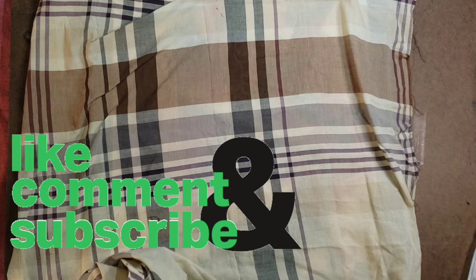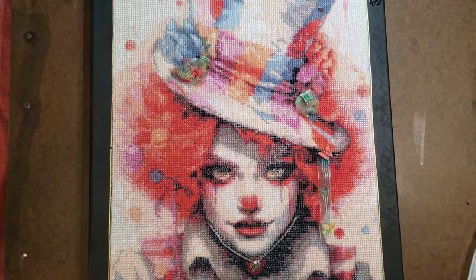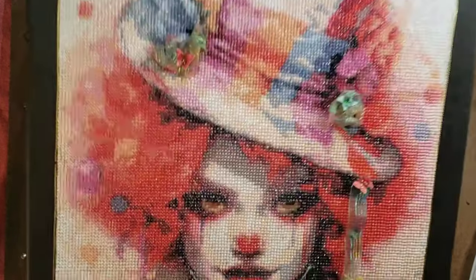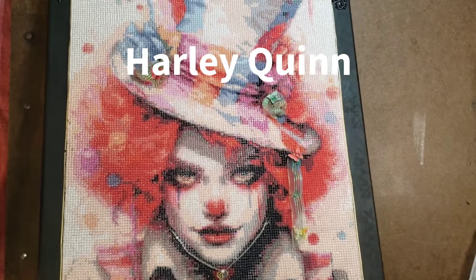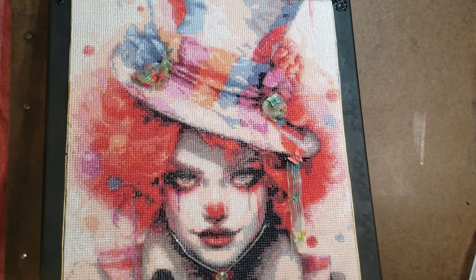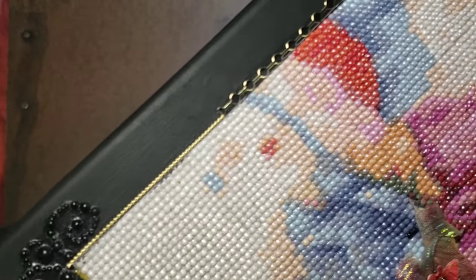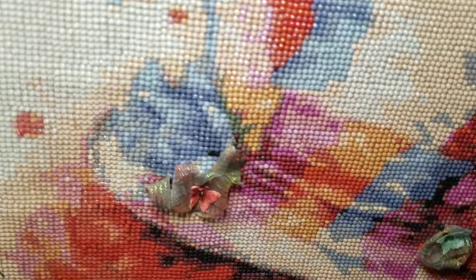Those first two were in wood frames — traditional frames. This last one I did on an artist stretch canvas. This is Harley Quinn — she's a clown — and it's a gift for next month for my niece. I painted the stretch canvas black, mounted the diamond painting on the canvas with double-stick tape, and did black on black flat pearl on the corners as a technique. I also used some strips of dazzle, and I did a 3D technique on this canvas.